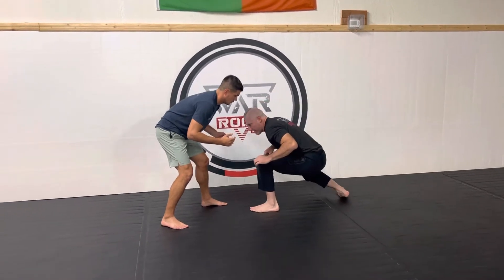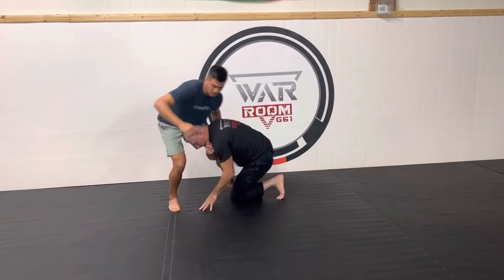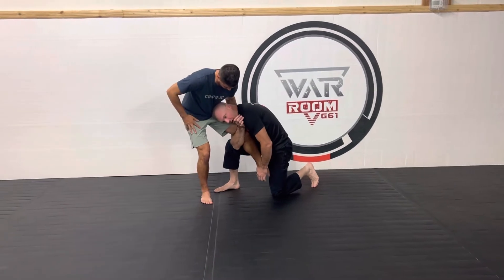The other one we talk about is hitting our high single. We come right here, we drive, and we get up to this point. We're gonna go pit to pit — elbow pit to knee pit — for our high single.